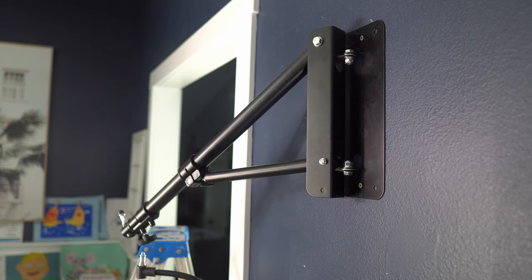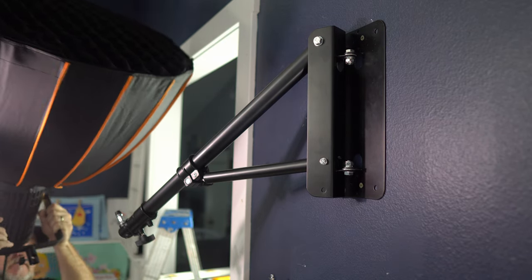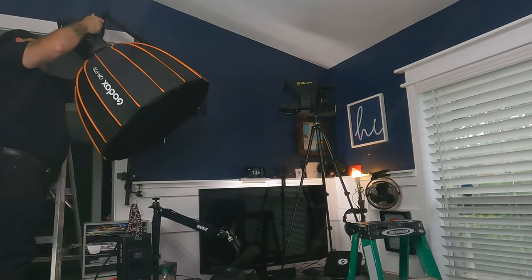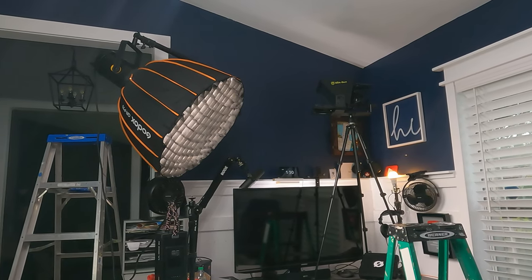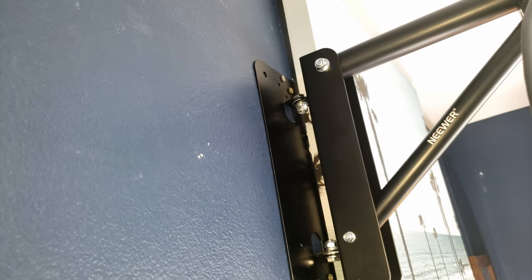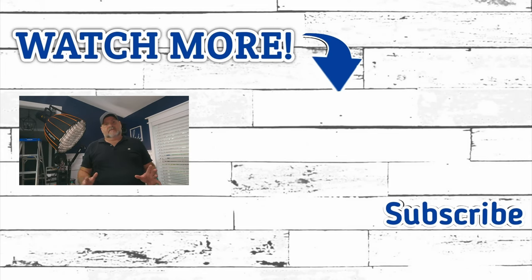Now we're just going to add our light to this. We're trying to get this light where we want it to be, so we've got to decide where that is. All we have to do now is secure our wires and run them across the top — this is going to be a really cool setup for future videos. You want to make sure you're using the inline hole when you secure this to your stud. If not and you try to use drywall anchors, this kind of weight is not going to hold — it's going to rip back out of the wall.